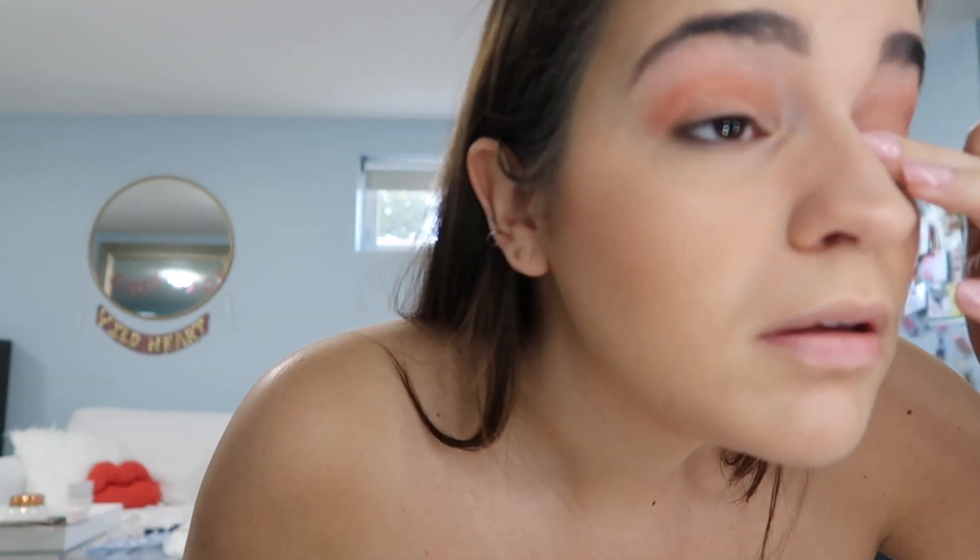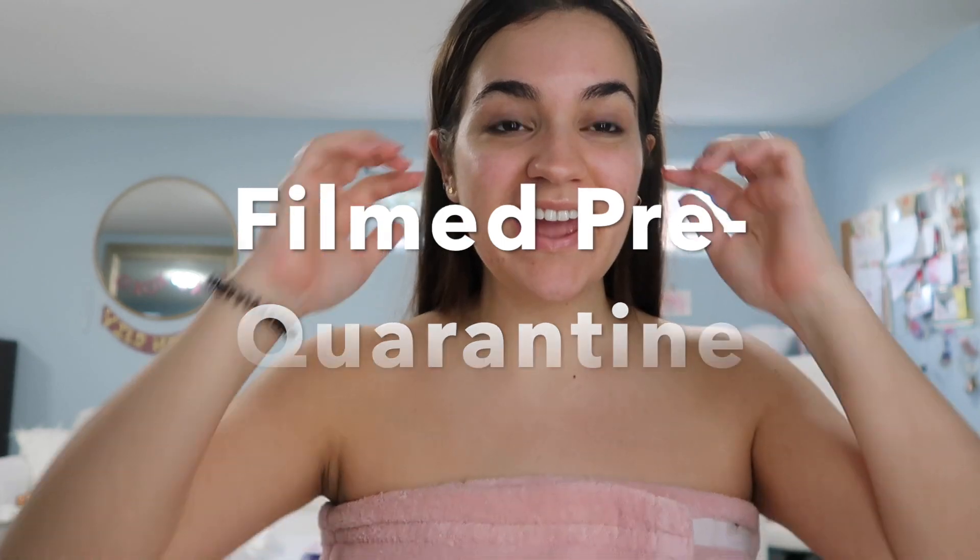Oh my god, I just pulled an eyelash out of my face — I'm trying to do too much, that hurt so bad. Hi guys, happy Teenzie Tuesday, it's Chiana! I am about to get ready for school and I thought, why not do a little impromptu get ready with me? I've never done a video like this before but I'm just gonna go through and show you my daily makeup routine, so let's do this.